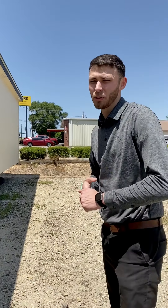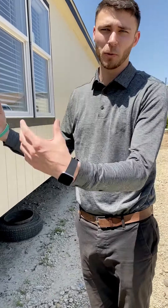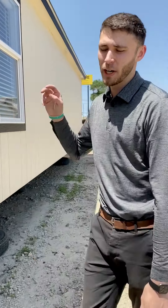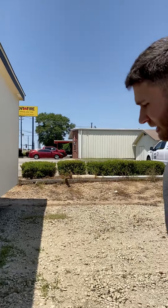Another really cool thing about Solitaire is to keep the frame from moving so much during transport, they're reverse cambered. Every single frame is built for the floor plan itself. This home is an 18 by 84 — it's 1,360 square feet.